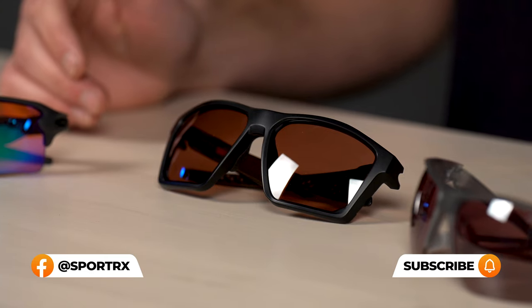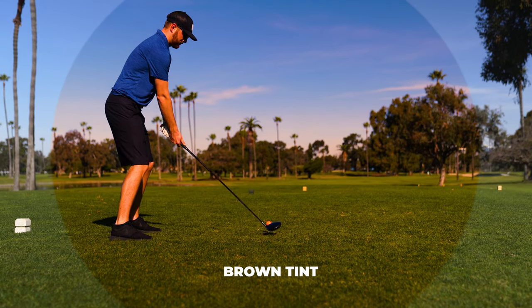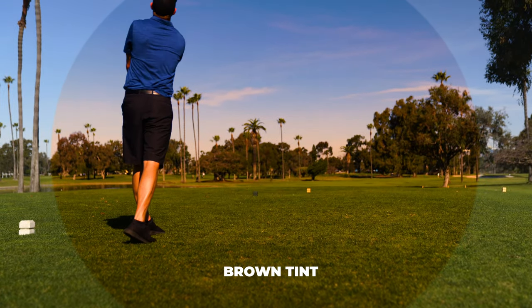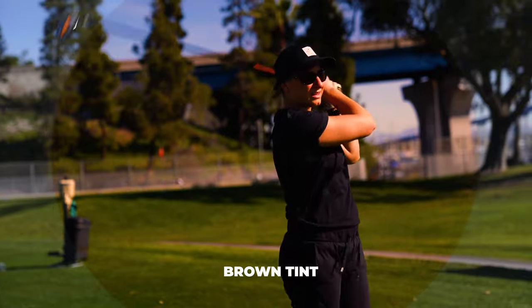First off, brown lenses — a really good generic color. You're going to find your browns, your bronze, your coppers. Good for really bright light conditions with a denser tint, it helps enhance contrast. You're going to be able to read the green a little better, improve depth perception, read the fairway better, and track the ball — it's going to pop a little bit better.